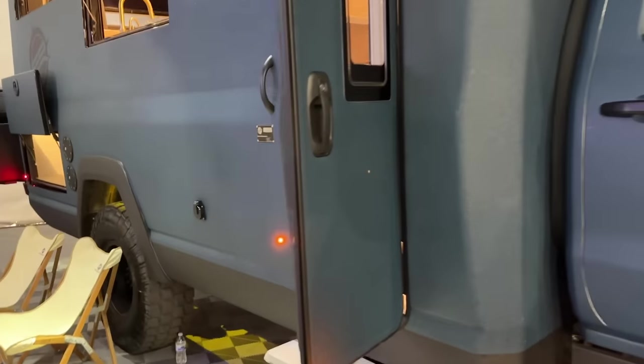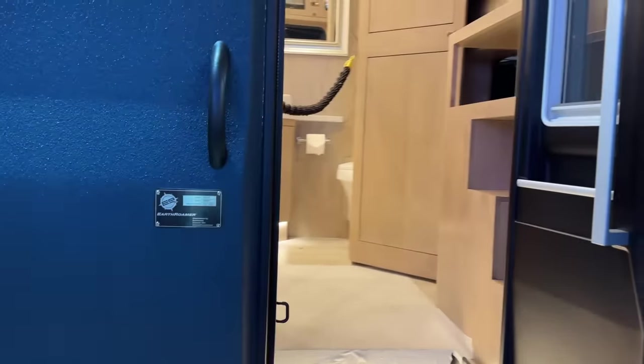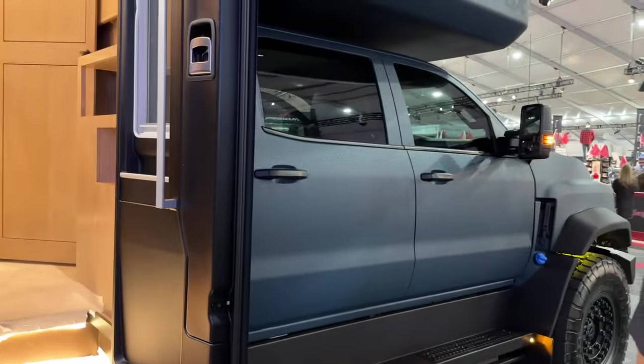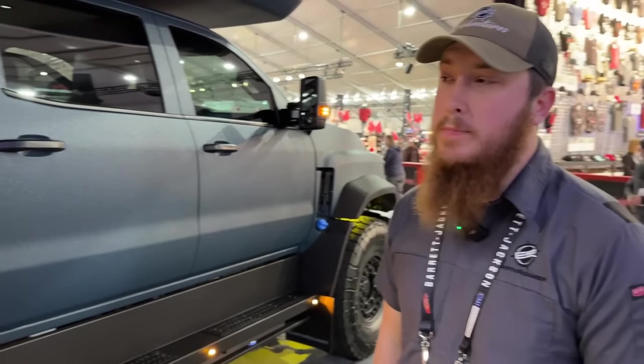As for driving range, we have a little over 1,000-mile range. We have 100 gallons of diesel total. We averaged 11.8 miles per gallon on the way here, so with 100 gallons we'd be at about 1,100 miles of range.